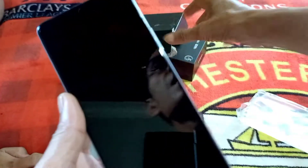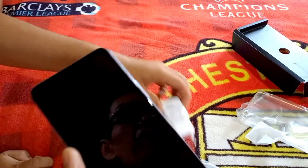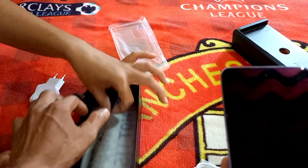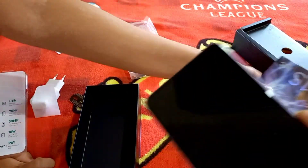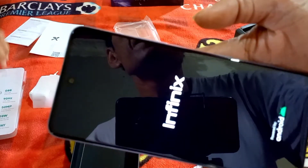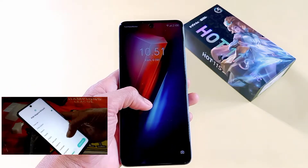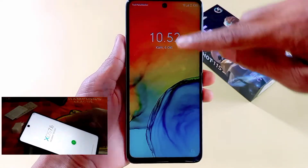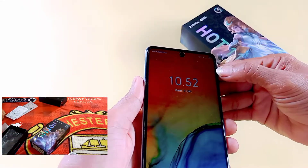Inilah tampilan HP-nya. Ada ejector untuk nyucuk kartu SIM. Inilah tampilan depan dari Infinix Hot 11S NFC. Di sini ada kamera depan, kamera depan ini beresolusi 8MP, dan di sini sudah dipasangi TG, tempered glass.